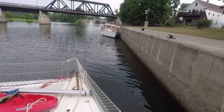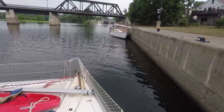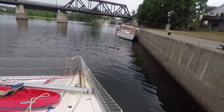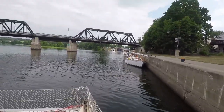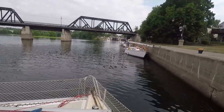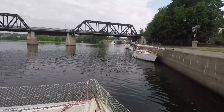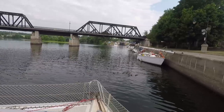Here is the duck family. While Mike is calling the lock, we are headed into lock 2 — our second lock. It's actually the start of a series of 5 locks that take us up about 35 feet each one, and it takes an hour and a half to go through all 5.